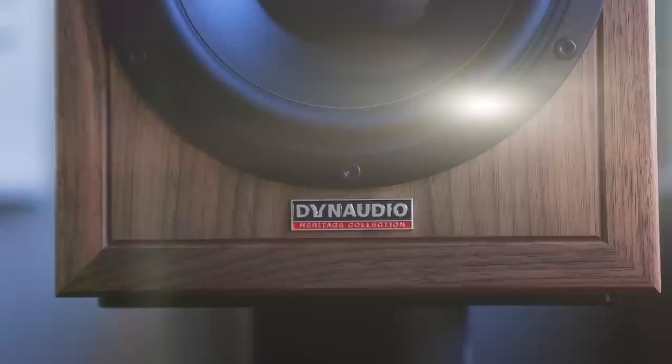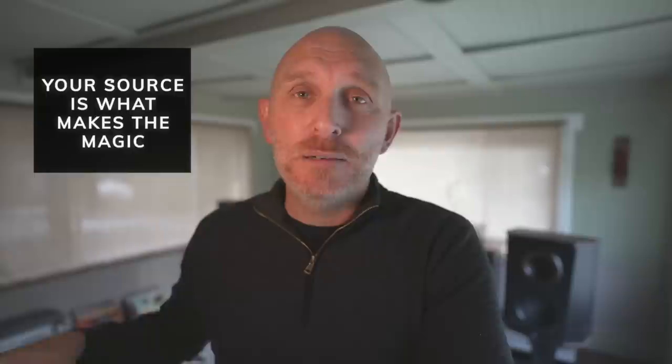What I say to people assembling a high-end system is: first, buy the speakers — they're always the most important thing. Buy those speakers depending on what you like to hear. Some people like warm and full, some like lean and detailed, some like something in the middle. The second thing you should invest the most money in is the front end, the source. If it's analog, that's your turntable and preamp. If it's digital, that would be your DAC, your streamer, etc. The DAC is very important.